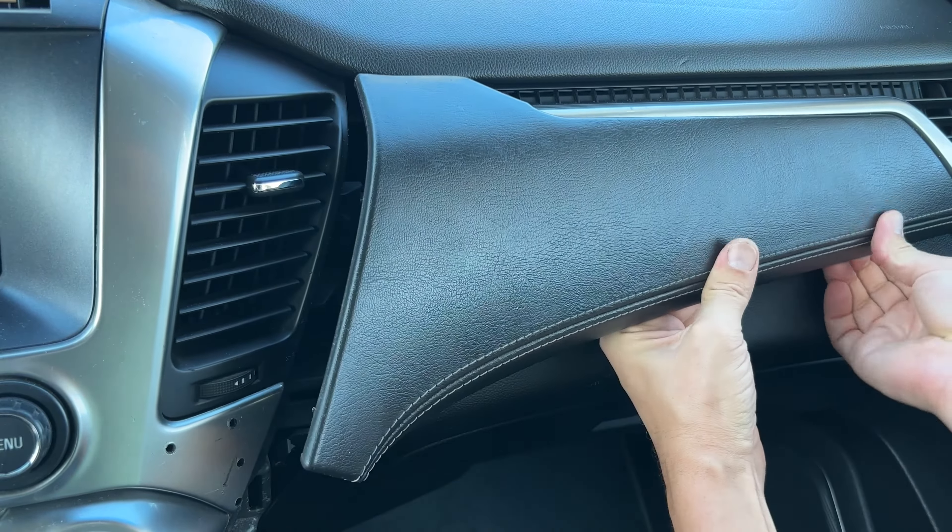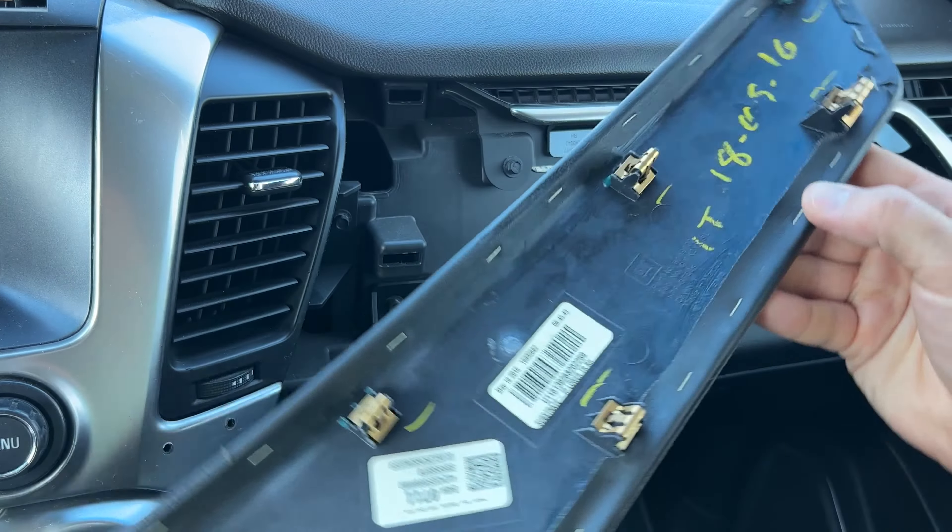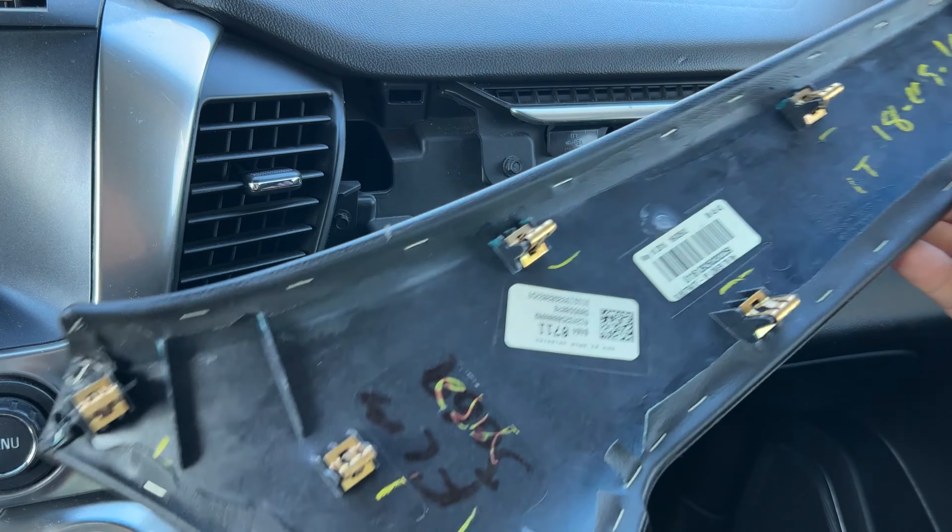Next, unclip the panel above the glove box. It's held in place by eight heavy-duty clips.